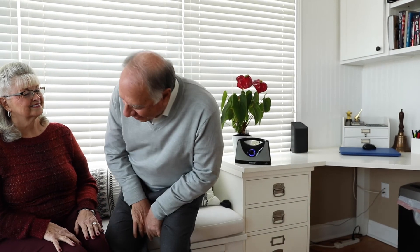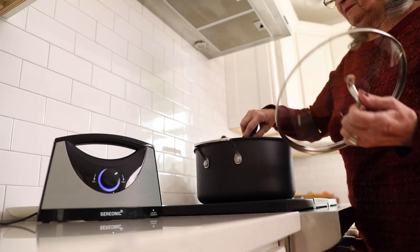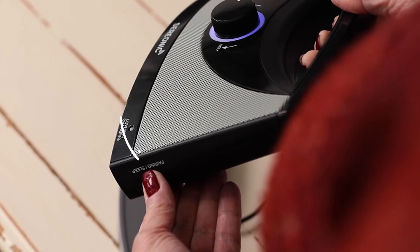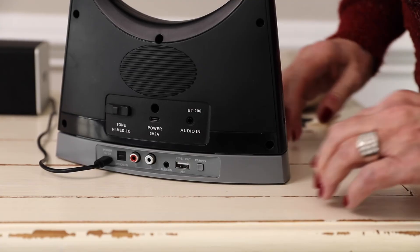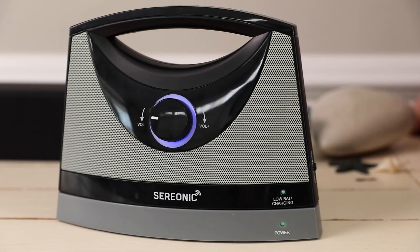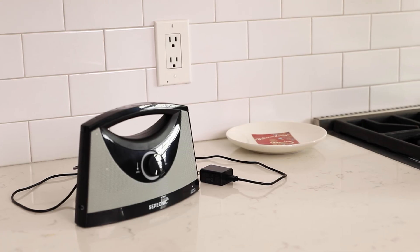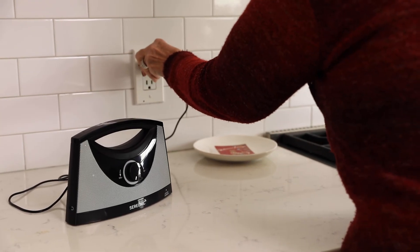The base and speaker of the Serionic TV sound box have already been paired. If you need, you can repeat the pairing process or add an additional speaker to listen anywhere in the house. Turn on the speaker and press the pairing button until the blue circle starts blinking. Press the pairing button on the base until the green LED light starts blinking. Once pairing is successful, they will both stop blinking and the audio will start playing. You can charge the speaker independently of the base and keep it where you can hear it by using an additional power cord.